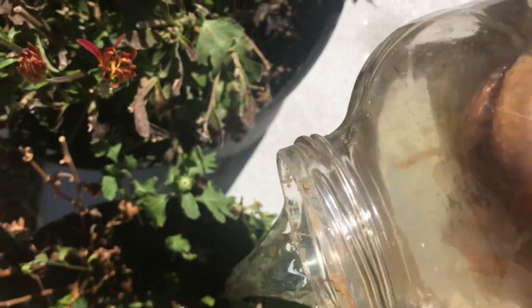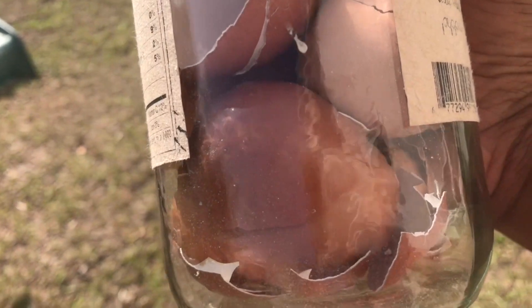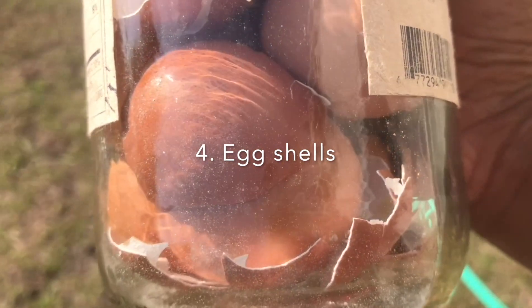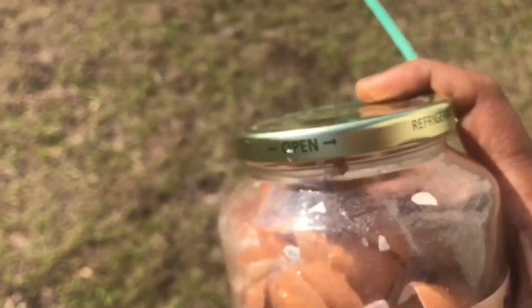This banana peel water is very rich in potassium. It helps in growing fruit and flowers, especially for plants like chrysanthemum that sometimes may not flower or give buds. In that case you can use this banana peel water, so do try this technique.